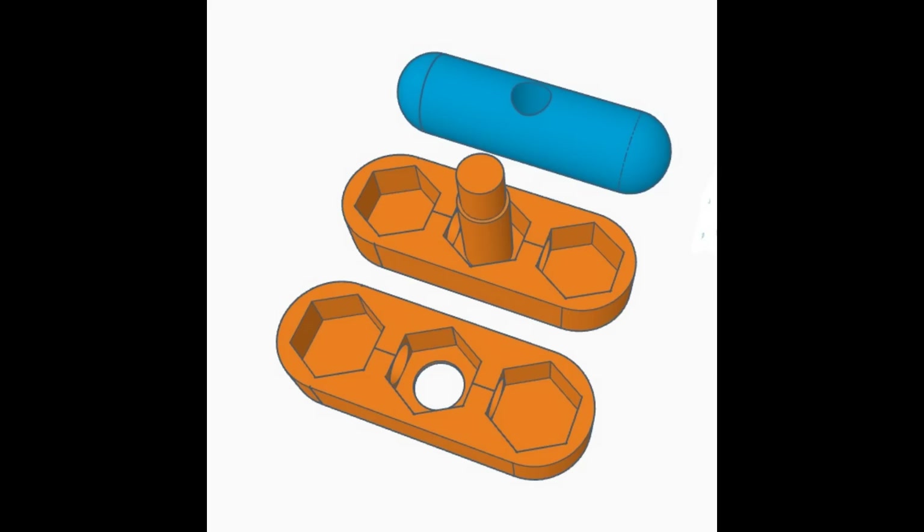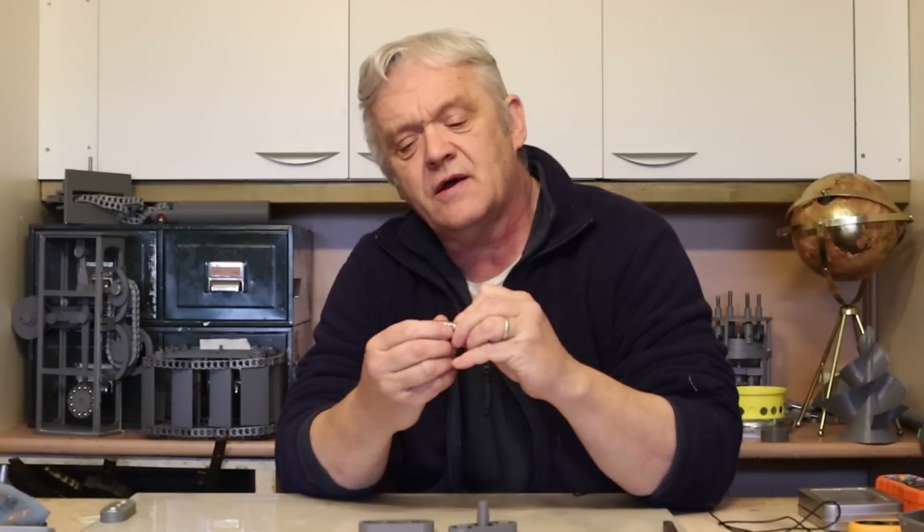And what I came up with was this. You can see it's basically only really three parts, and the key components are these two parts here. Mostly it's just a holder, because in order to do this what we're going to need are six M12 nuts and four magnets like these — M35 neodymium magnets, one centimetre in diameter and five millimetres deep.